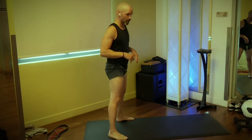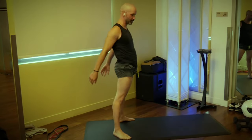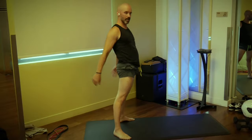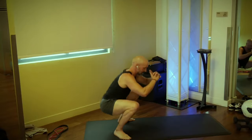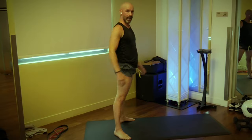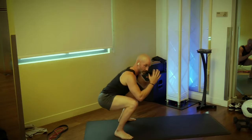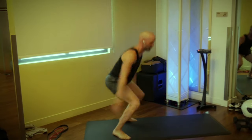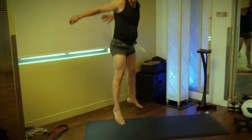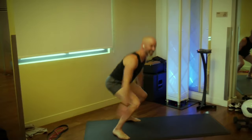Here we go — give me 10 squats. One, drop the hips, let the knees bend out. Three, sink them down. Four, five — keep those heels on the ground. Six, seven, breathing into it. Eight, nine. Now jump squats — start at the bottom, jump and swing the arms back, land back in that squat. Three, four, push the floor away. Six, seven, eight, nine, ten.